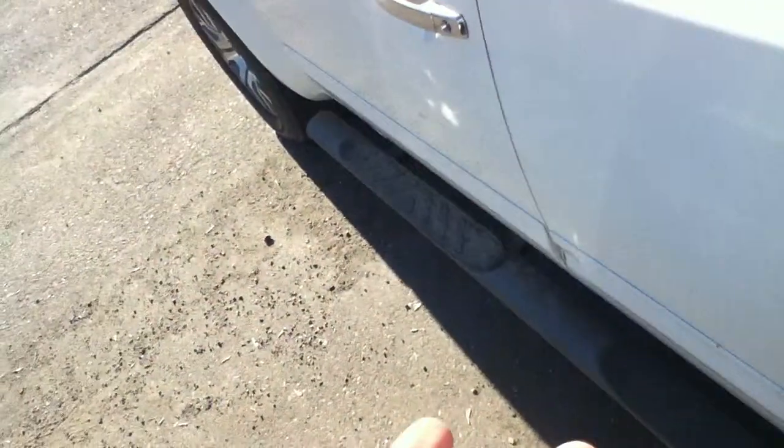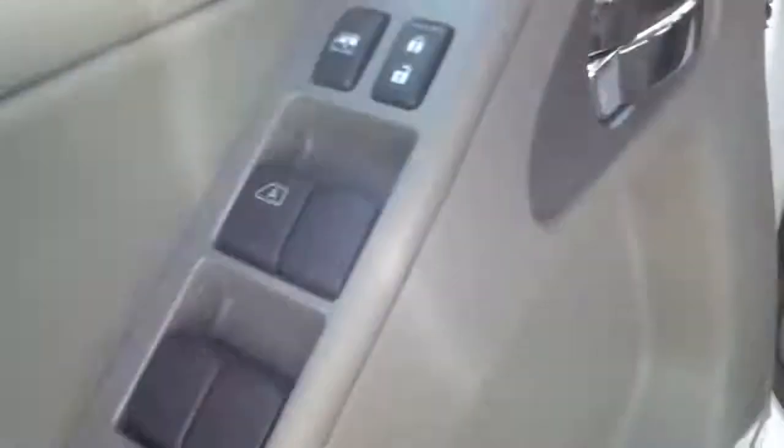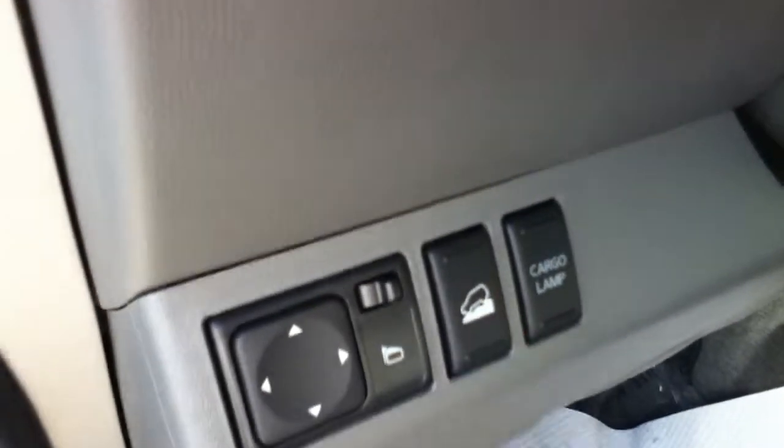Keyless entry, so I'll just unlock it and jump on in. Ten-way power driver seat. Power windows and locks right there. Power mirrors right there. You've got a hill descent which is very cool.